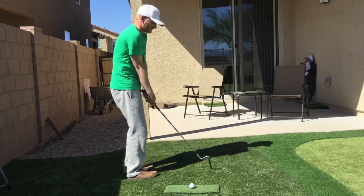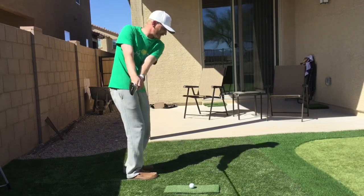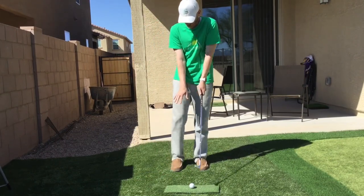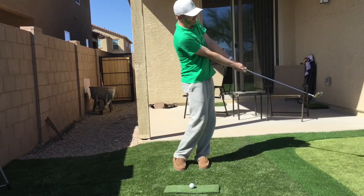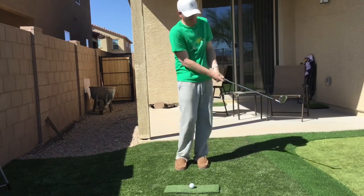Now when we do this, I'll see a lot of students take the club way inside and we don't want that. We still want this club to be traveling online, but as we add those elements with a centered ball position, you can check your weight by just lifting up that trail foot, arms straight, and I'm going to complete the motion — I'm not just going to go to the ball, I'm going to go through the ball to the finish.